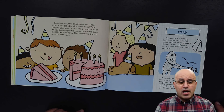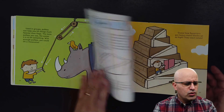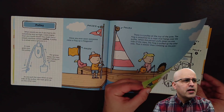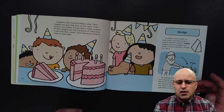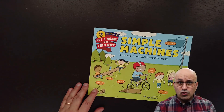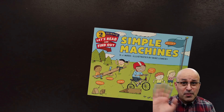And now I have a question for you. What things can you lift with a pulley? And what can you do with a ramp? If you have a ramp, what could you do with it? You can send me a video so I know your answer. Soon we will be together for another storytime. Bye-bye my friend! Bye-bye!